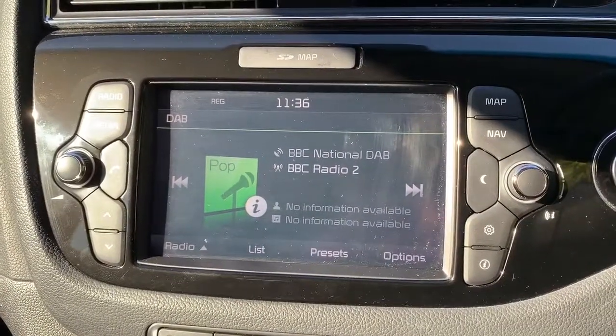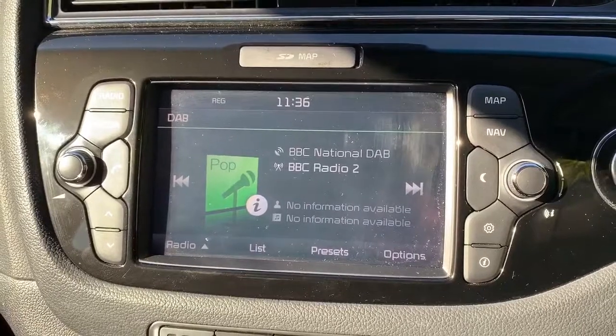This car's also got Apple CarPlay — there's a video showing how that works on our website. We've also got satellite navigation, and again you can find a video on that available on our website and Facebook page.